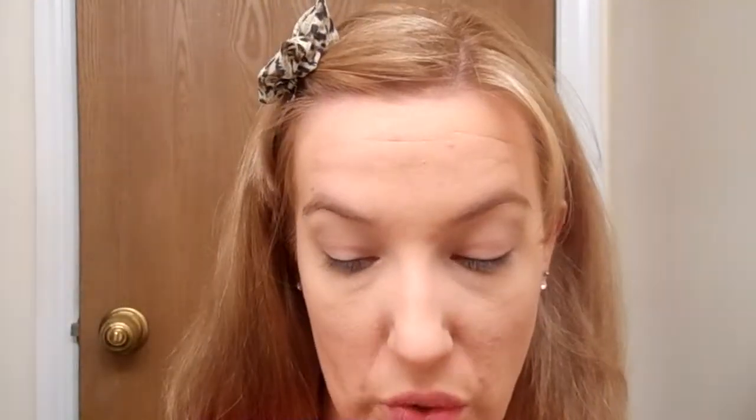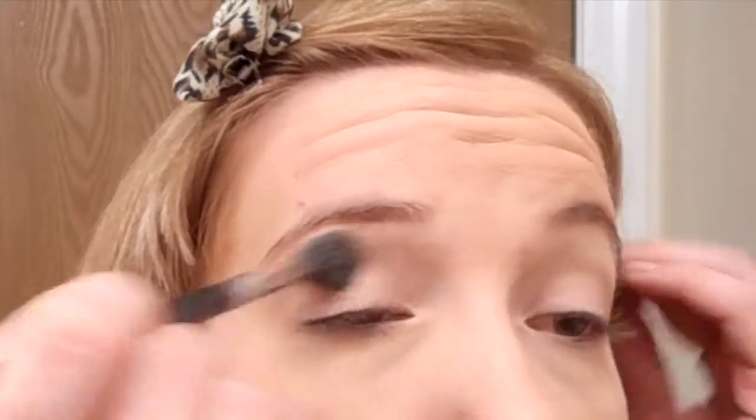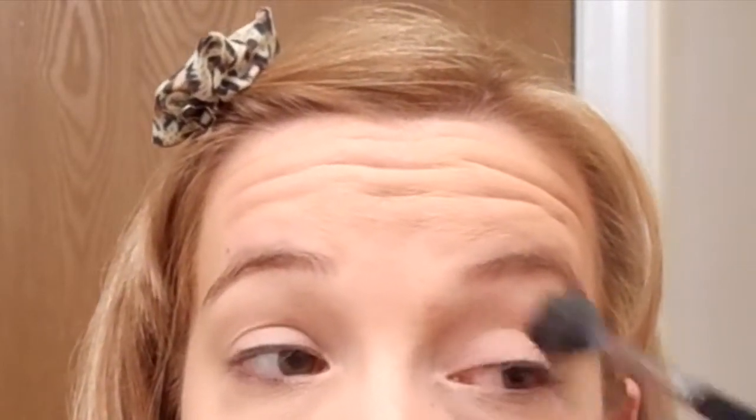On a large fluffy brush I'm going to take this vanilla color and put that all over the eyelid. I'm using a Sigma E40 blending brush just to get that color in there — I want this color from lash line to brow bone.